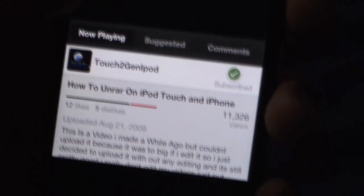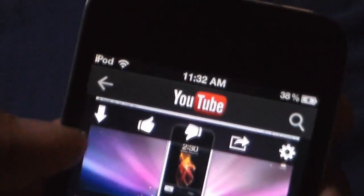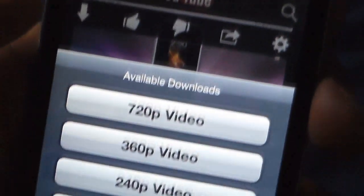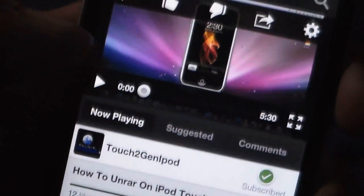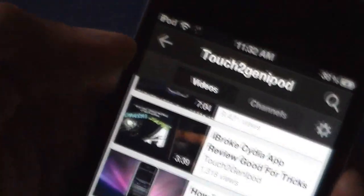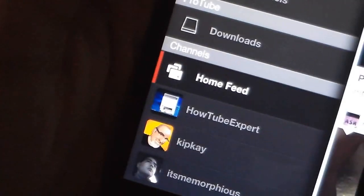Here's another video and it's the same thing — it gives you the options to download it. I'm going to select 720p and it starts downloading. Then on the side you go to the downloads section.